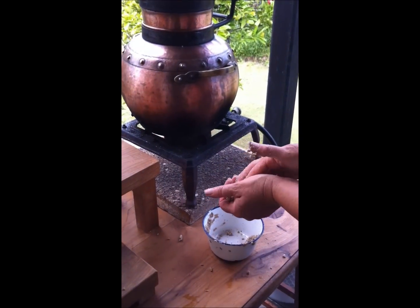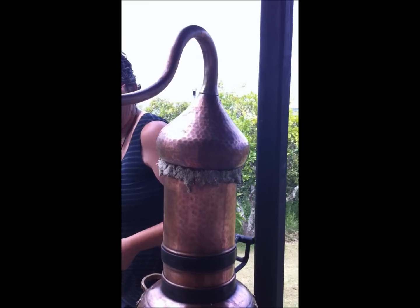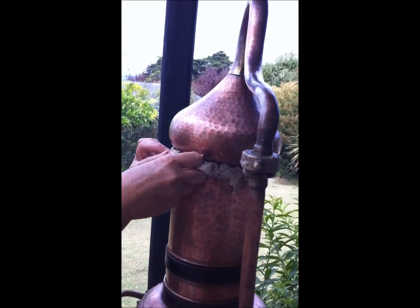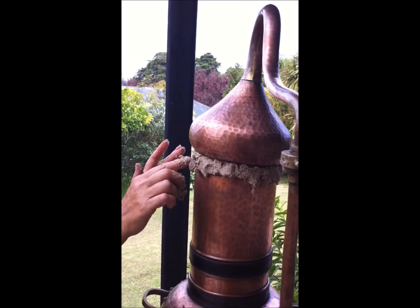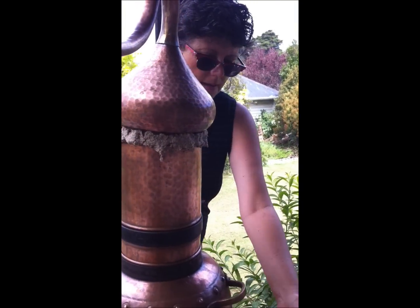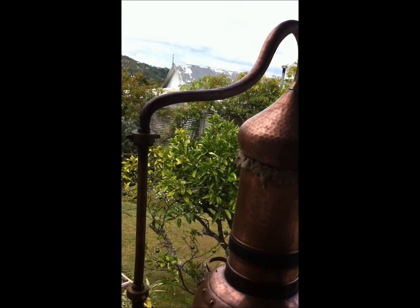Now I'm just checking to see where I'm losing steam and it's looking pretty good — that's quite nicely plugged up. I can tell where the steam is by my temperature gauge, by touching it. It's about here at the moment so I'd better get my beaker ready because the distillate will start coming out very shortly.